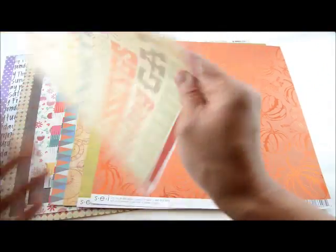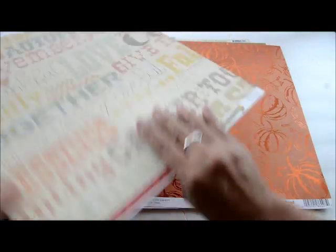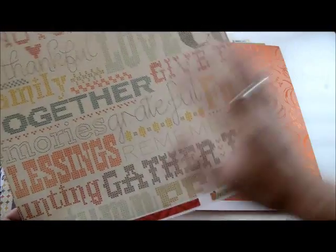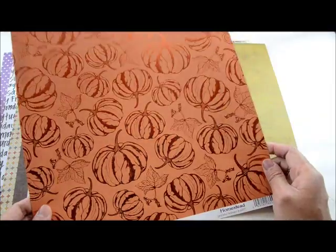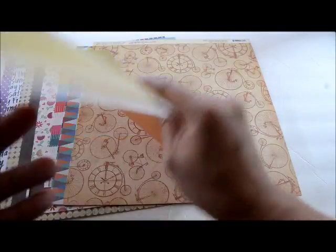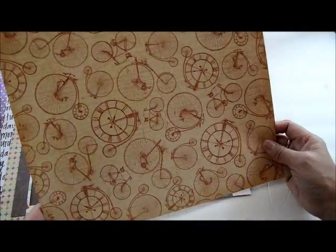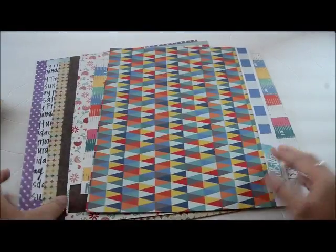I'm debating whether to use the red side for cutting letters or the other side — either works. There's also a foiled-looking pumpkin paper from SCI with a burnt orange mustard yellow back side, and another brown paper I'm on the fence about. I have a lot of browns in this kit but I'd rather have more than not enough.